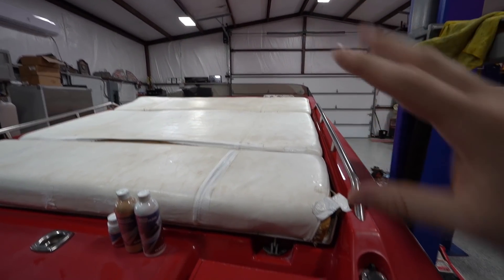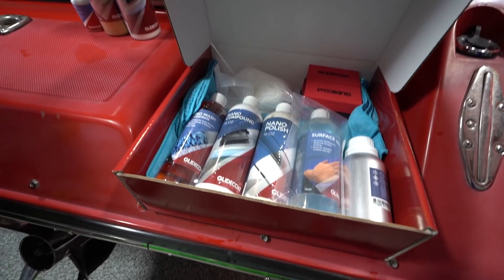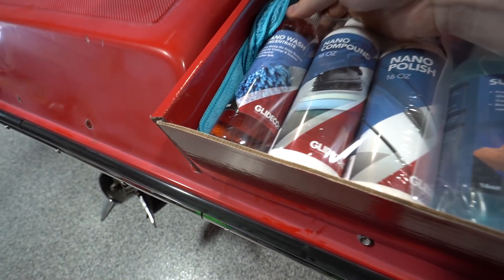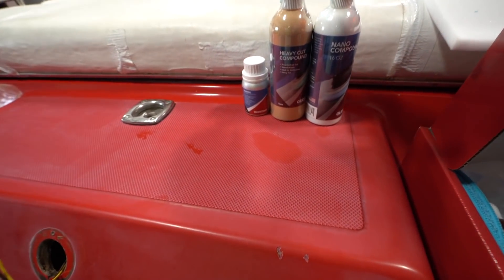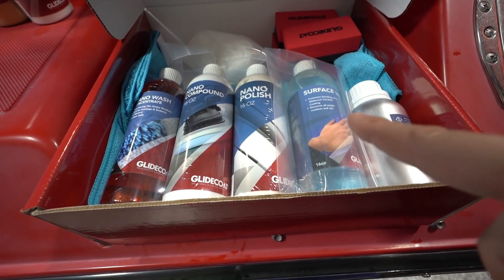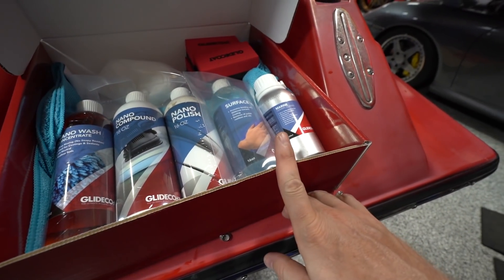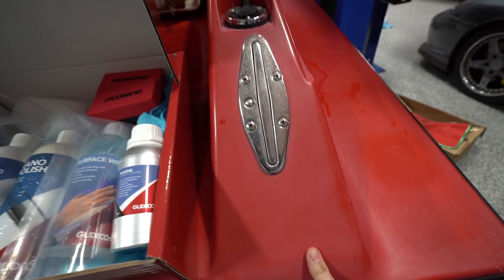We have a little extra length since it's not an open bow — we have a lot of gel coat to cover. Here's what's in the box: we didn't use the wash but we have that for later. We're going to start with a heavy cut compound — it doesn't come with the kit because most of the time you don't need it. Then we do a nano compound for a nice finish, then the actual polish to make it really look nice. We also have a surface wipe to use before the ceramic coating, which should keep it looking red instead of this horrible pink color.